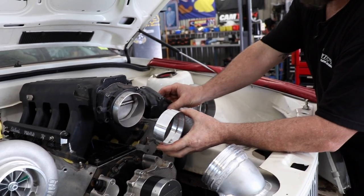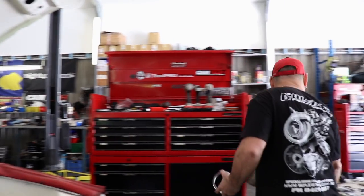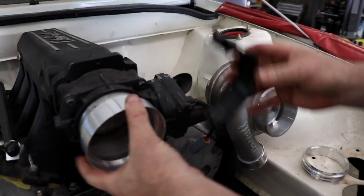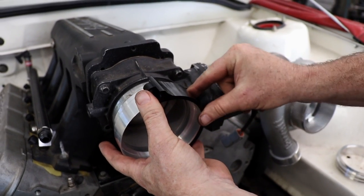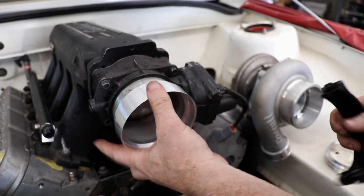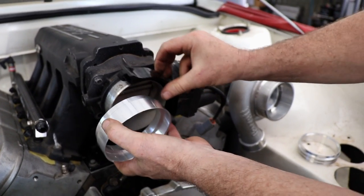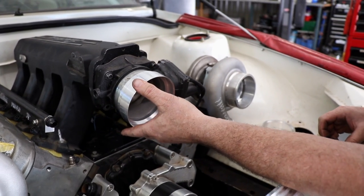We've got to take the motor and the sensor and everything off the side which is no drama. The problem is these clamps are a little bit unforgiving — we've got to get that in there. I wanted to cut it back so this was flush so it looked a bit better, but this isn't going to fit in there if we do that, so it's going to have to look ugly and be sitting like that.